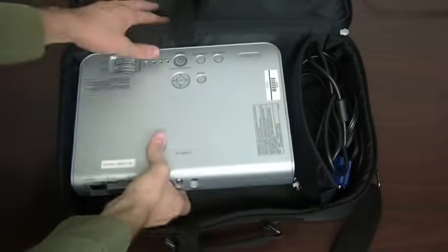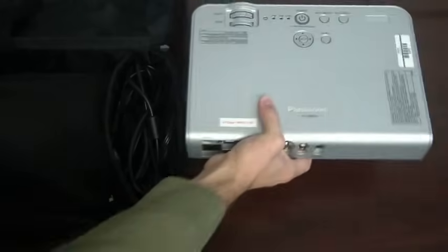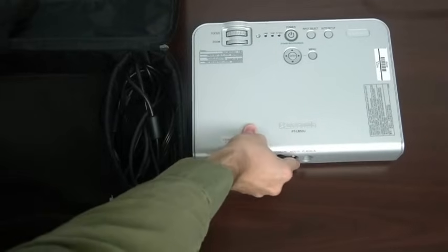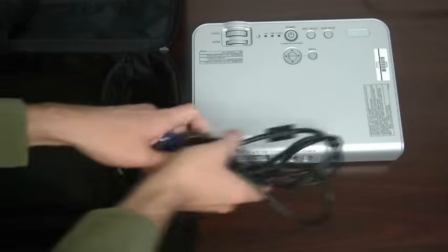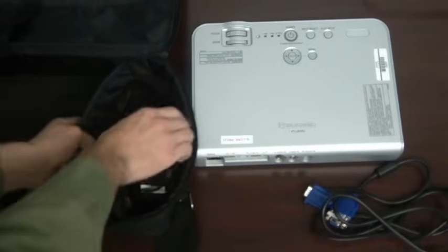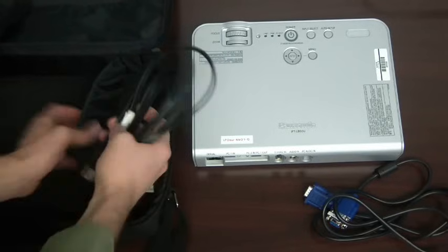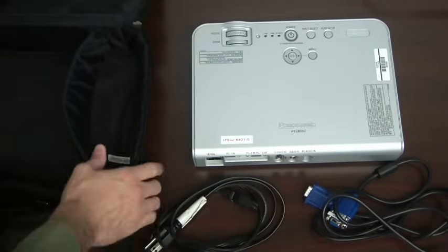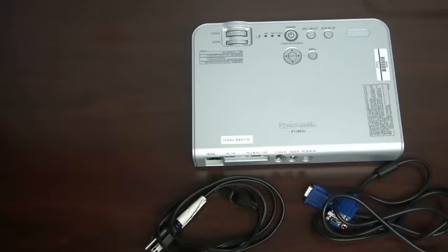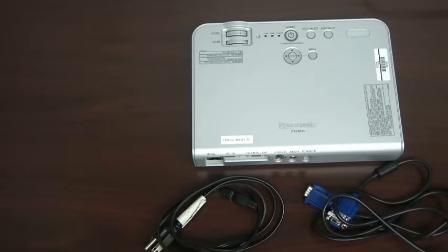You're going to want to keep in mind where you'll be projecting the image. It's best to have a projection screen, but you could use a blank white wall if you had to. You'll also need to position your projector at the appropriate distance from your screen. This will depend on the projector you're using and the size of your screen. Generally, you can start off by trying out your projector approximately 12 to 20 feet and adjust closer or further away from the screen as needed.